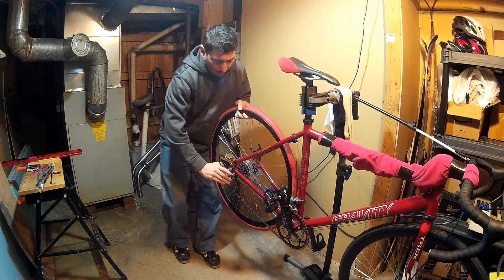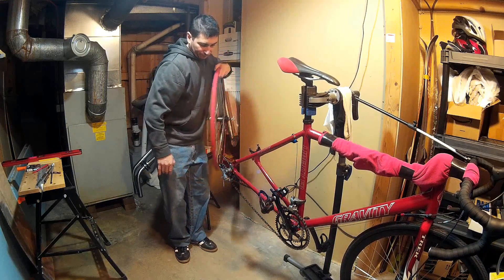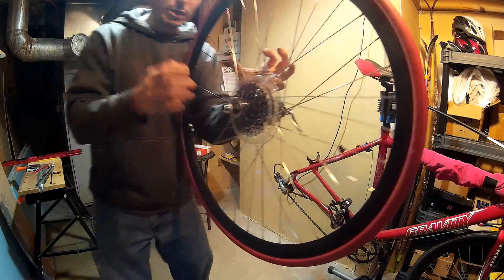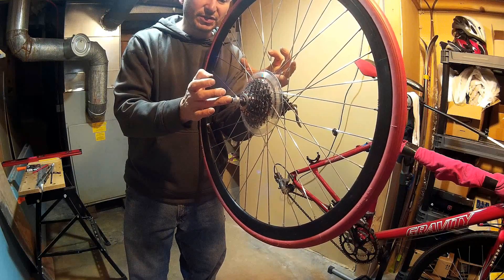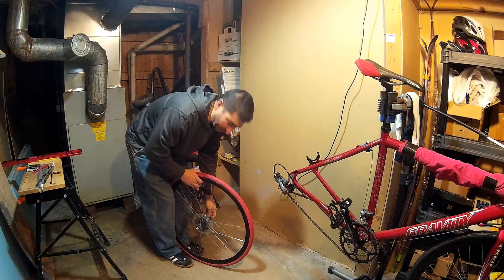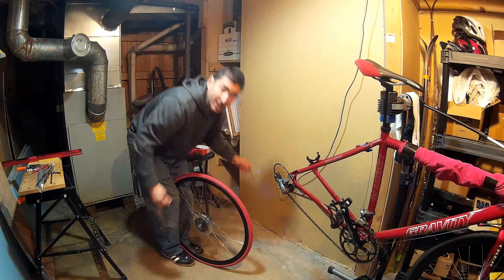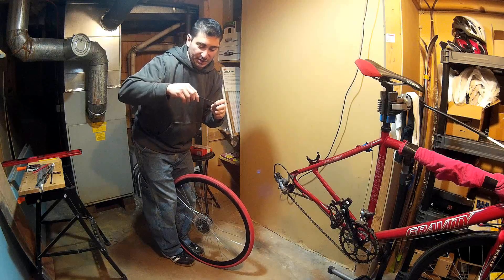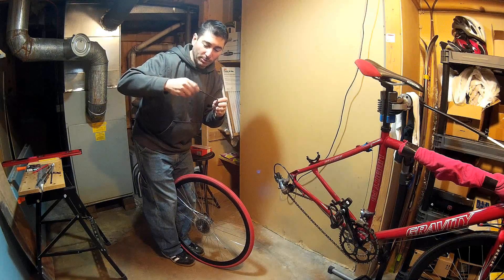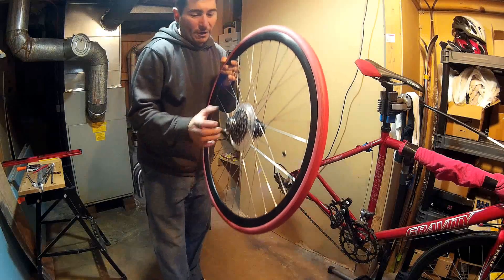Now I've got the chain where I want it. I'm going to release the quick release, unscrew it so it's nice and loose, pop the rear derailleur, and the wheel comes straight out. The next step is to remove the quick release skewer — this is a steel trainer skewer, really robust, not made for lightweight or racing, just made to support a bike on the trainer.